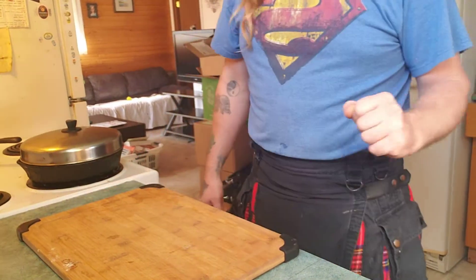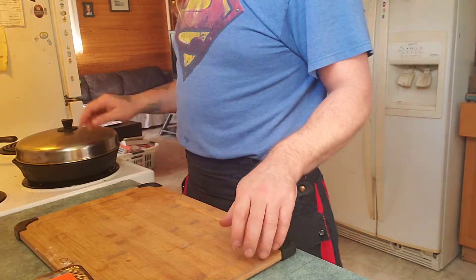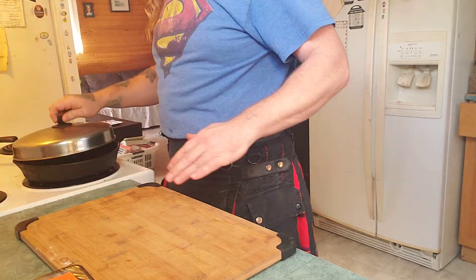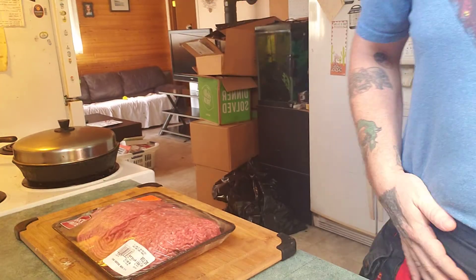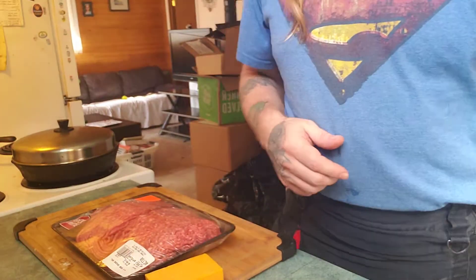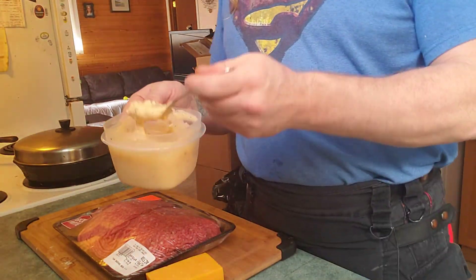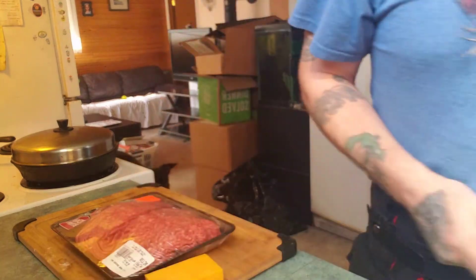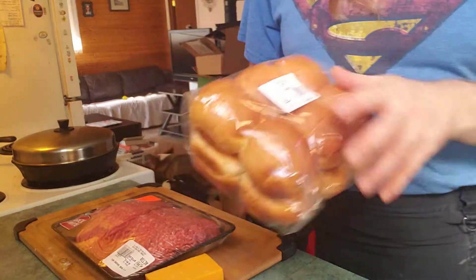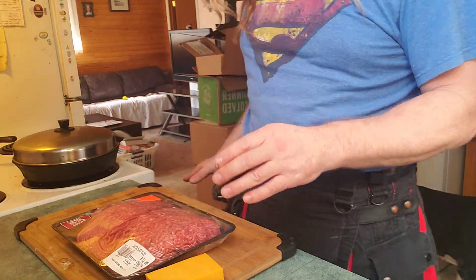It's March 15th, we're gonna learn how to make some burgers. Got some hamburger meat, a little cheese, some pickles, some sauce that I made — we'll do a video on that one day — and I just bought some buns today. We'll probably do a video on making some buns.